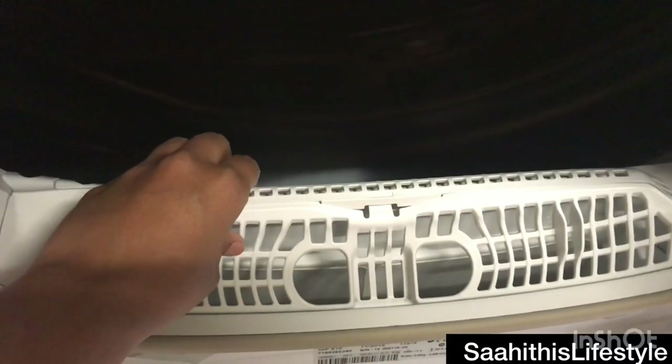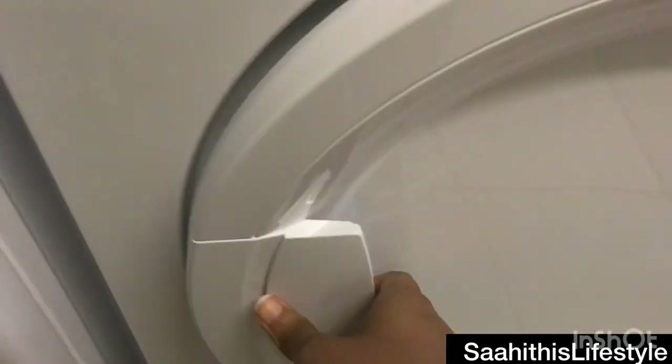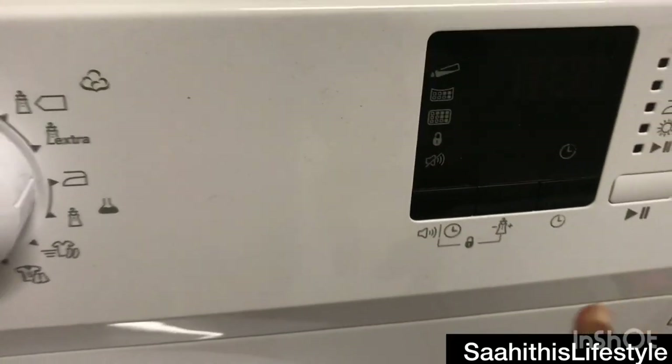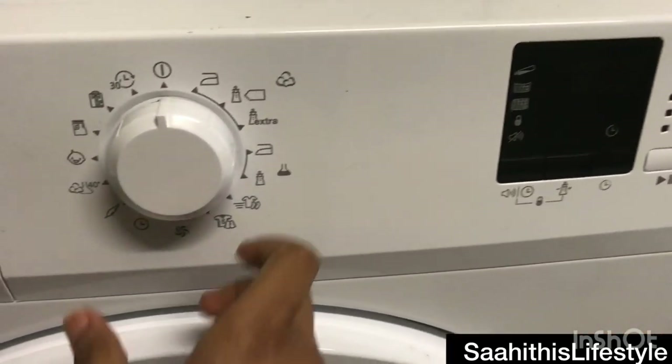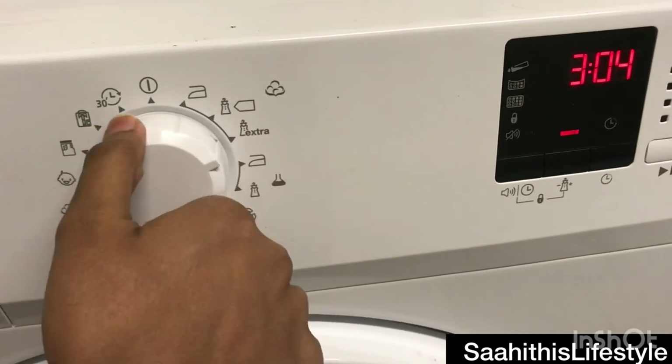Loading the clothes into the dryer and checking the compartment. These are the different dryer options available, with pictorial representation and a display panel on the other side. Each option has a different run-time cycle.